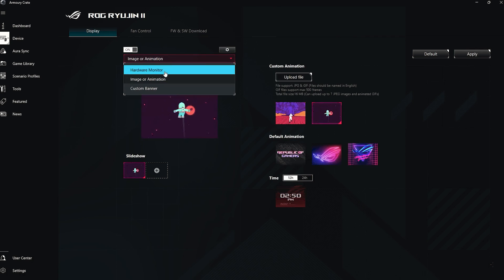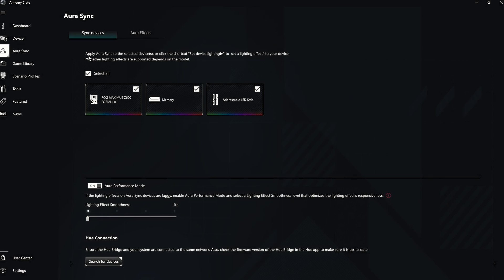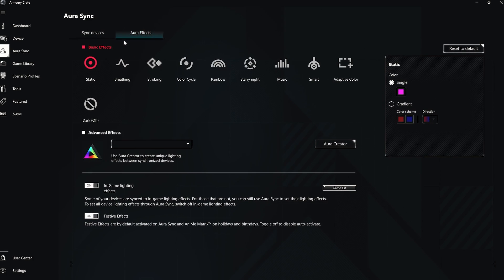Next we have the Fan Control section, where you can set your fan speed as well as the speed of your pump according to your own preference. You can set a custom curve or auto-tune the fan speeds. Lastly, we have the Aura Sync option, where all devices will be synced with each other and their LED lighting will also be synced. These are some of the Aura effects, and this was pretty much it about Armory Crate.